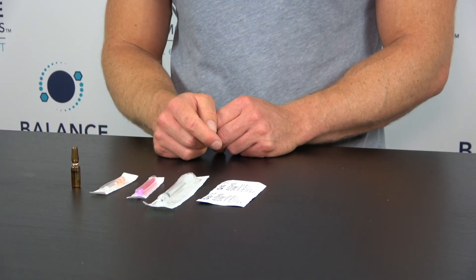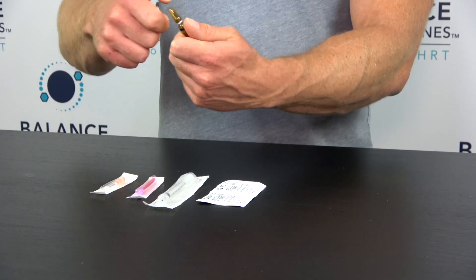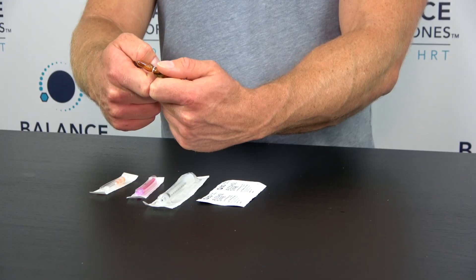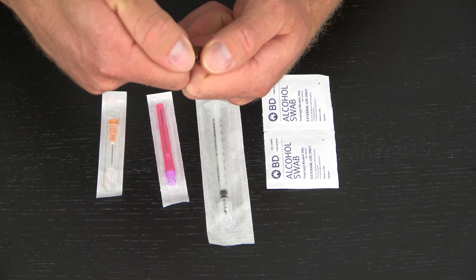First thing we're going to do is open the ampoule. There are a few videos on it — I think of it like a Kit Kat. You put your fingers together like this and put your thumbs on top, and the action is breaking it like you're snapping off part of a Kit Kat.